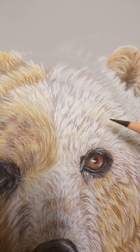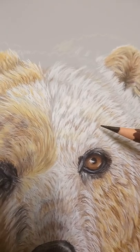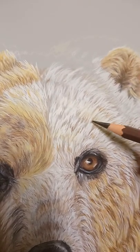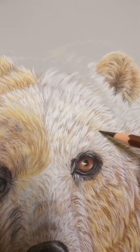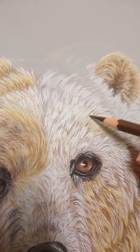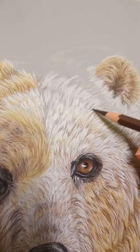When you create fur, it is not about how many hairs you are drawing. It's about the space in between that really makes that fur look like fur. So it's not about the amount of hairs — it's about what you do with the space in between. How you fill that.